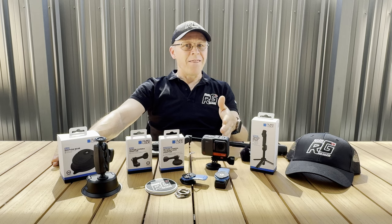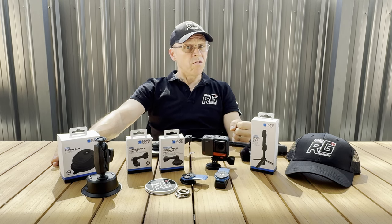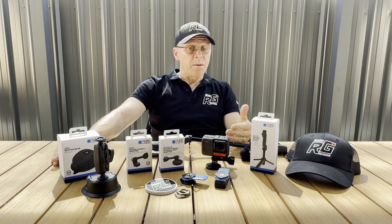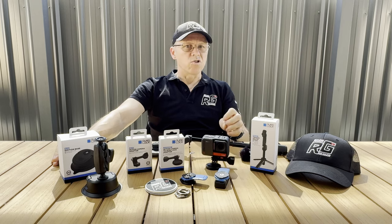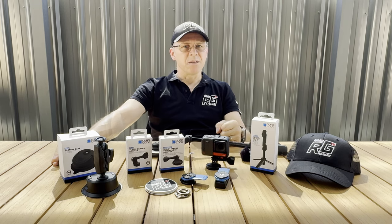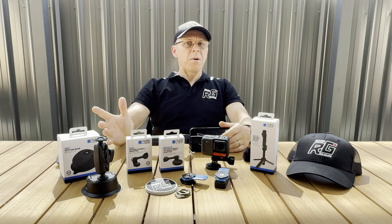Something I felt back then was that maybe quad lock's research and development team could consider looking into going forward — however at the time their product range was pretty much focused on phones and tablets, not so much action camera accessories. Since then their range of products has increased by some margin.